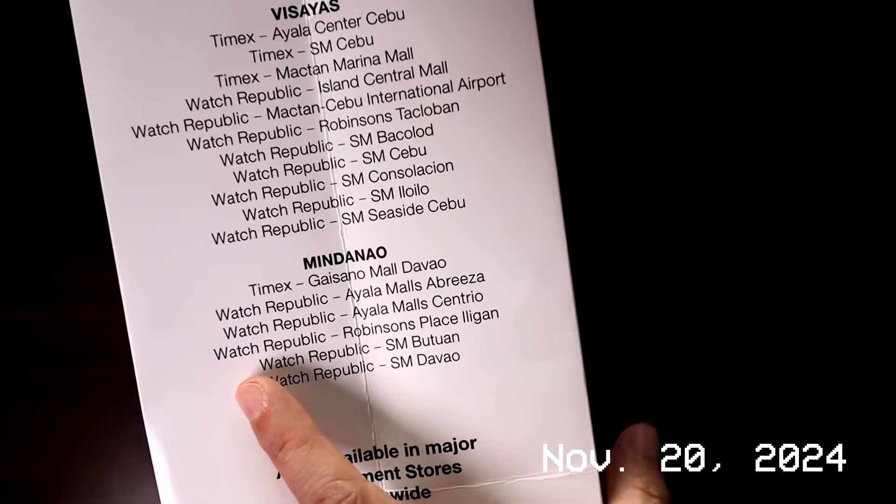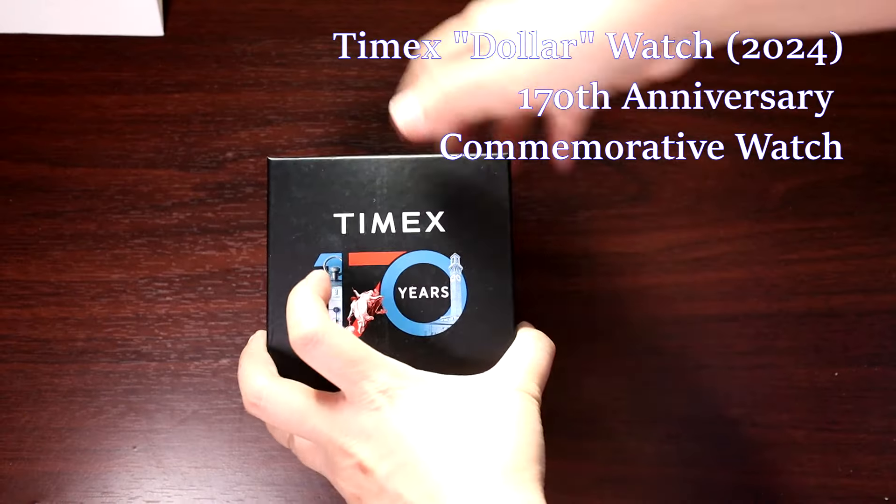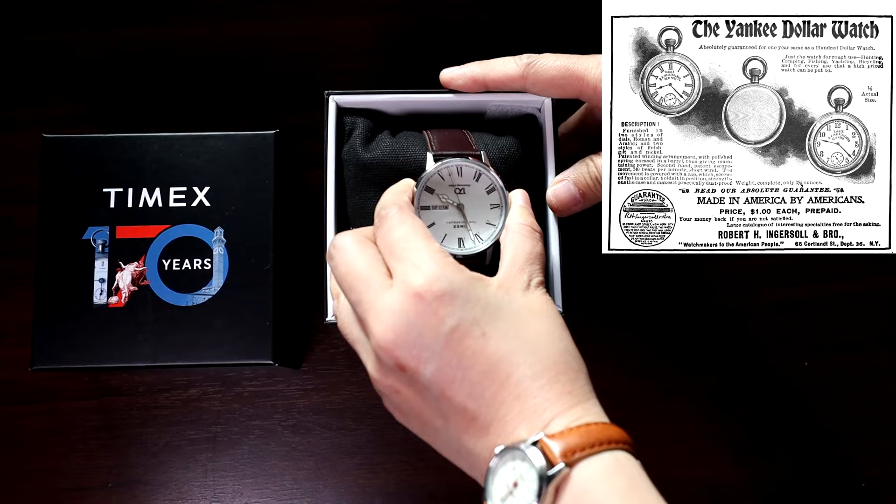In this year of our lord 2024, Timex celebrates their 170th anniversary by releasing an homage to the historical timepiece, the Yankee Dollar Watch — the watch that made the dollar famous.